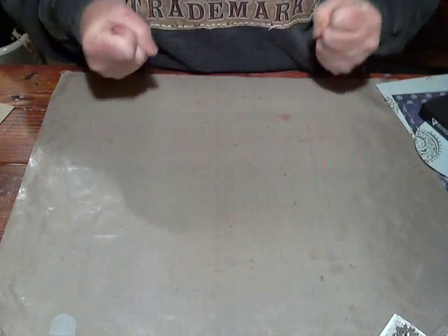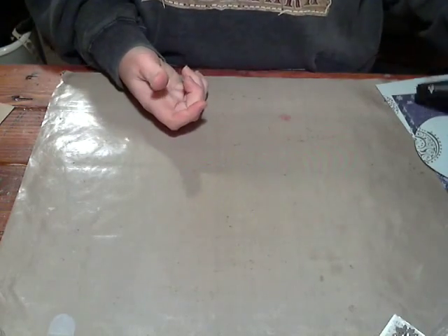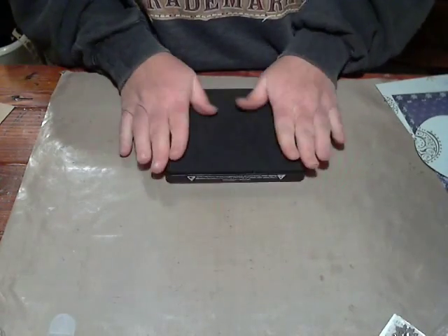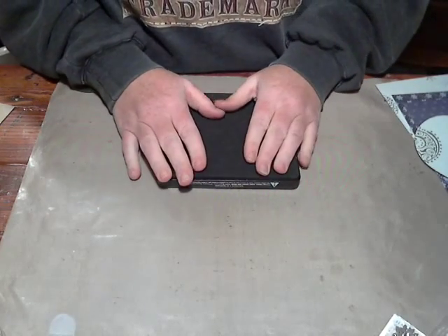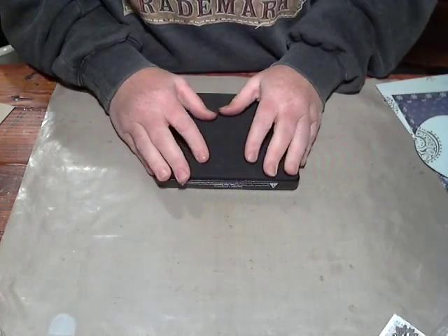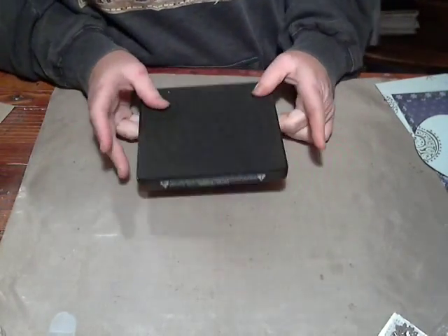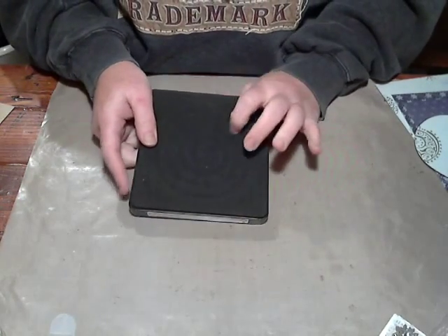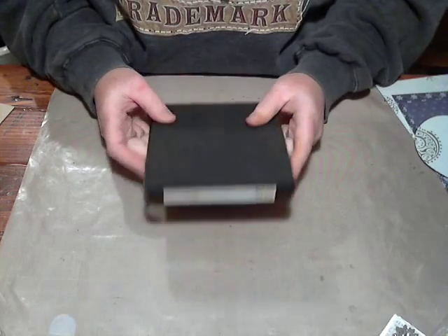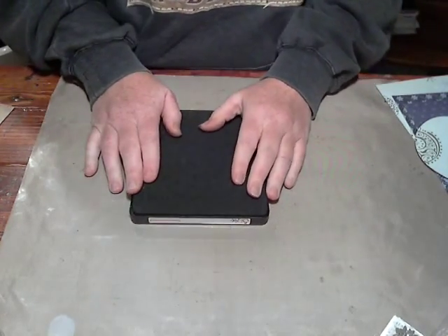Hey everybody, it's me again. I wanted to do an addendum to Flower Friday this week. I was really struggling in that video — I had so much on my mind and a lot of stuff to do, so I felt like I cheated you guys a little bit. I mentioned in the video that I would show you how to make a flower using this die, and I completely forgot when I was making that video.